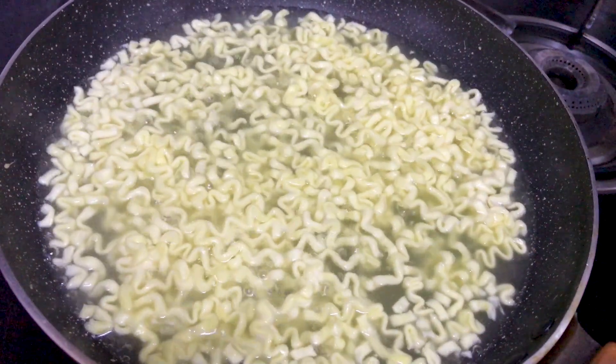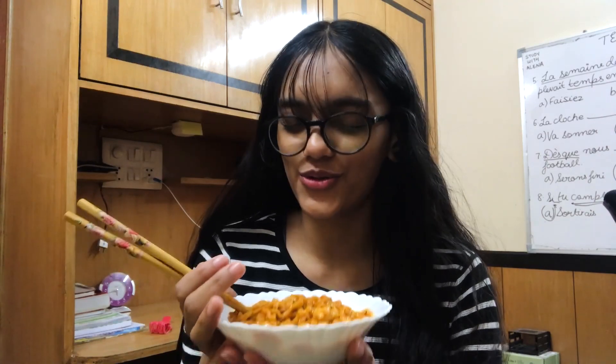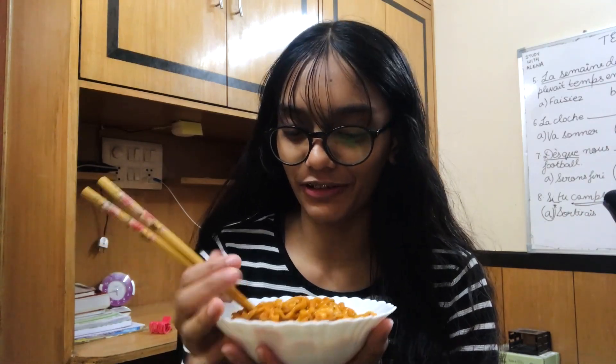I was not sure how to make this since it was my first time, so I strictly followed the instructions and it turned out well. The shape and texture of the noodles were very different — I loved it. The texture was amazing, so soft, and all these Korean ramen are so easy to slurp. My noodles are ready and they look so good, but I'm scared because it's a sauce-based one.